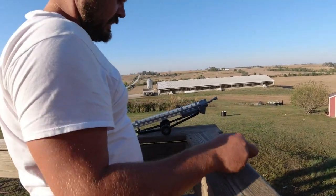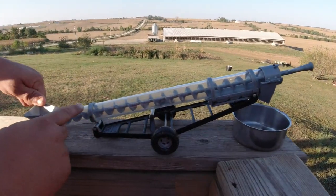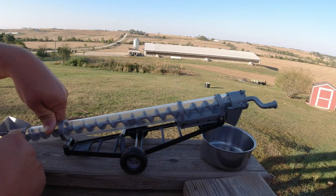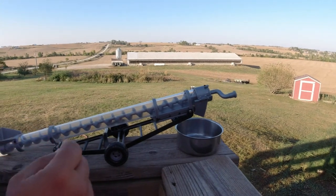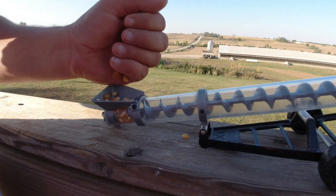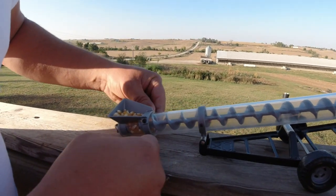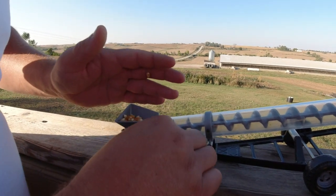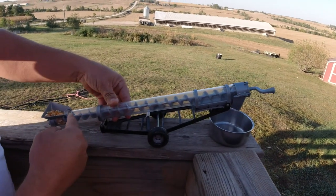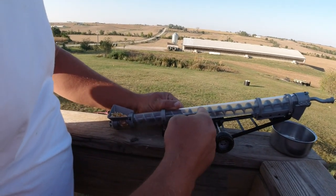We have a toy auger here. This one is clear and it shows you exactly how it works. You have the long shaft with the inclined plane wrapped around it. When it turns, you can either pull the screw into the ground, or whatever's down here will pull up the screw. I'll put a little popcorn in here — this is real popcorn — and you can see how the shaft moves the material. I'll crank this and you watch how it transports the corn up the auger.